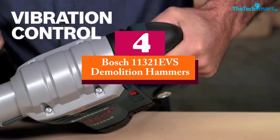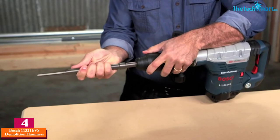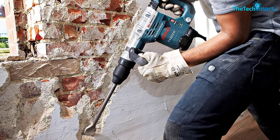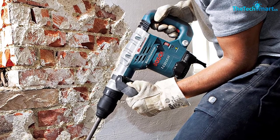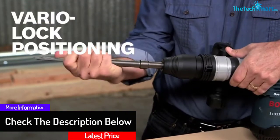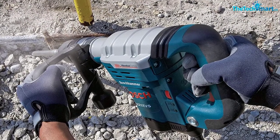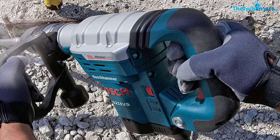Moving on, at number four we have the Bosch 11321 EVS demolition hammer. Bosch is a recognizable brand and this demolition hammer is one of their high-end products. The tool is durable and offers excellent performance. It's mainly built for demolition tasks but can also be used for tree digging, making it a versatile tool for several areas at home. The Bosch 11321 EVS comes with a detailed instruction manual which makes it easy to use for beginners and professionals. Comfort is a vital aspect, and the manufacturer has included an ergonomic handle for secure handling. The active vibration control feature minimizes vibrations as you demolish structures. There's also a variable speed dial that provides the ideal speed once the hammer is turned on, and the model is light so you won't have any issues moving it around.